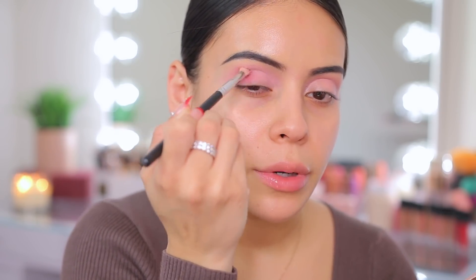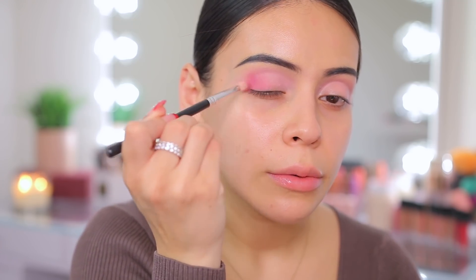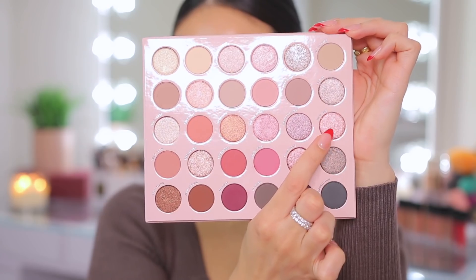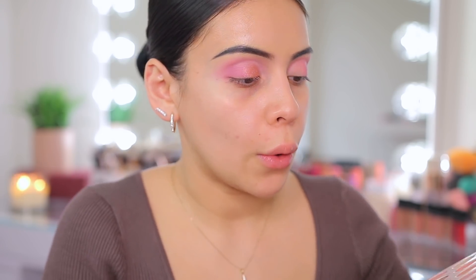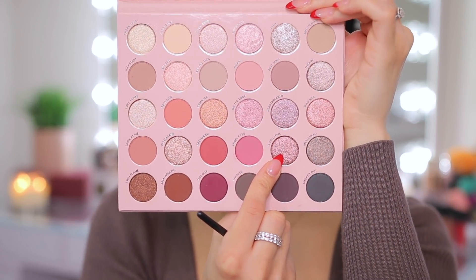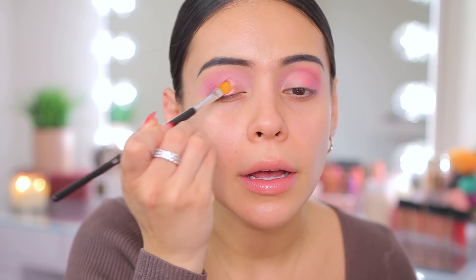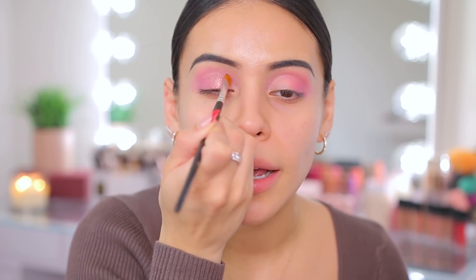I'm going to do some smoky liner, but the eyeshadow itself I just want to keep really light, pretty, and pink. I'm going to add a shimmer and then do some winged liner and smoke that out. I'm taking this shade called Wild Side — it's like a light shimmery pink, kind of rose gold at the same time. I put it on the lid but it's actually a little bit more peachy than I wanted, so I'm going to take the shade Is This Love, which is more on the purple-y mauve side, and put that right over top.